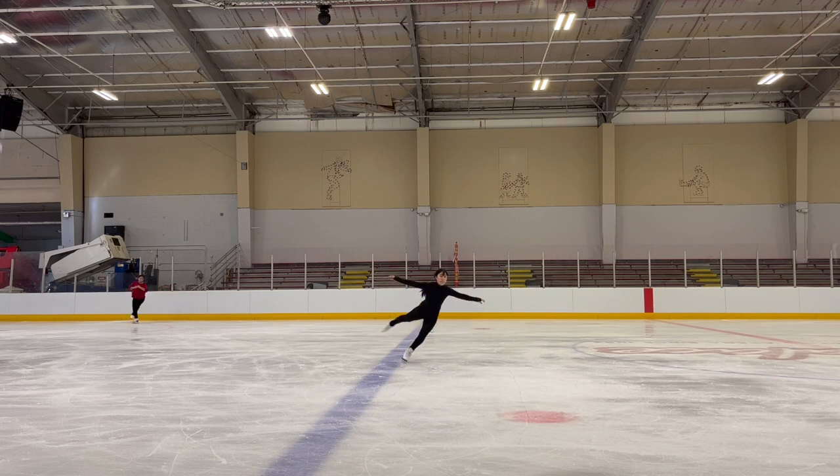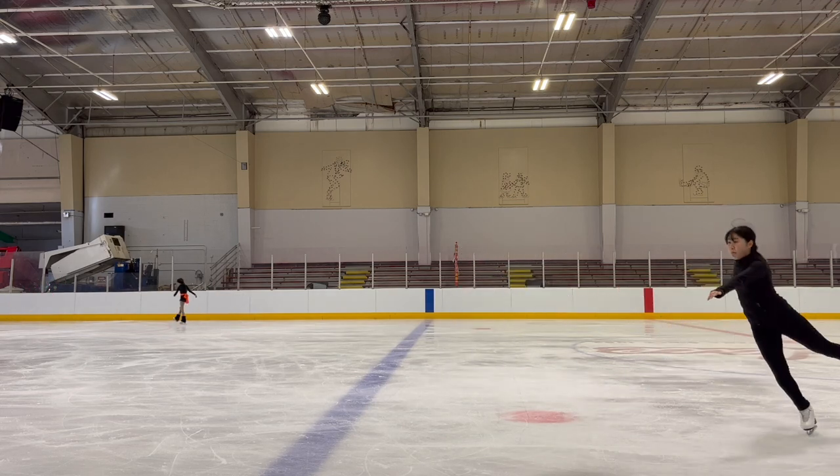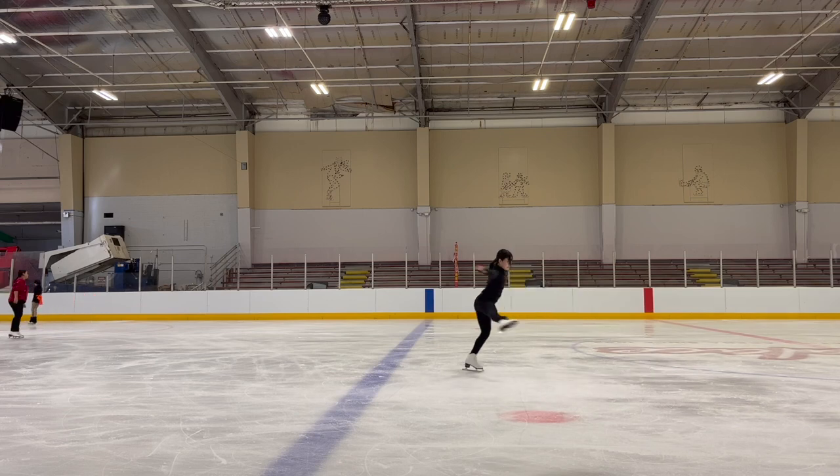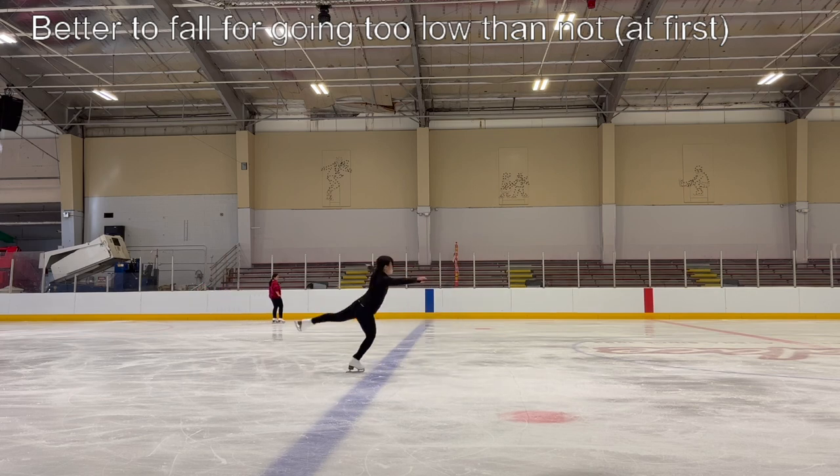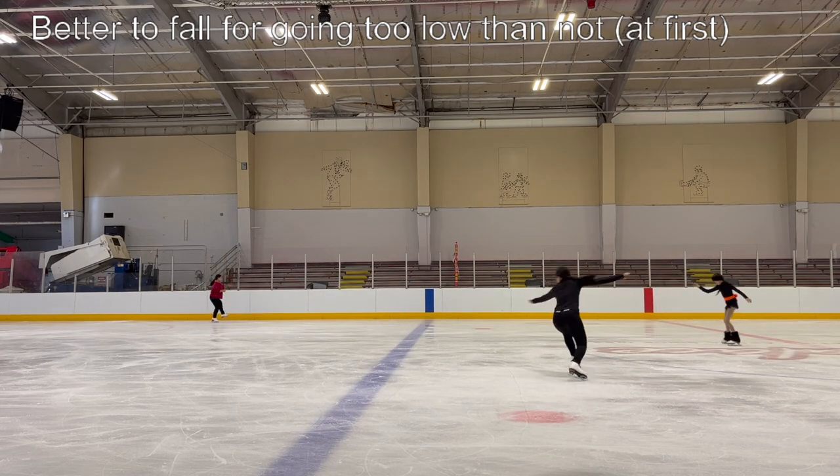In fact, this is one of those spins that I learned by doing the off-ice spinner. So if you have that, definitely try it. I can't demonstrate it right now because I gave my spinner away to someone. But if you do, please try it — and always focus on getting down low, even though where you place your weight is a little different compared to where you do on the ice.